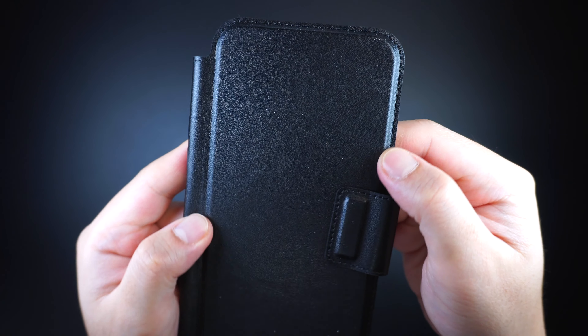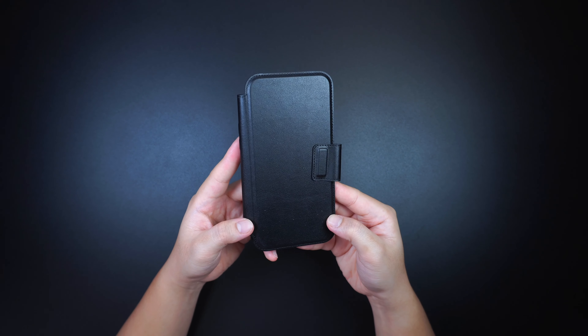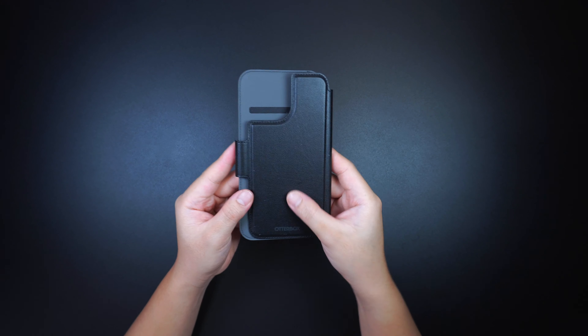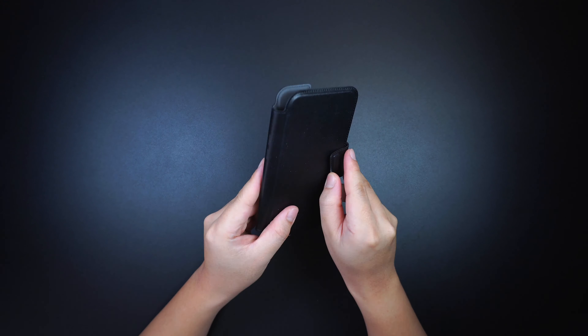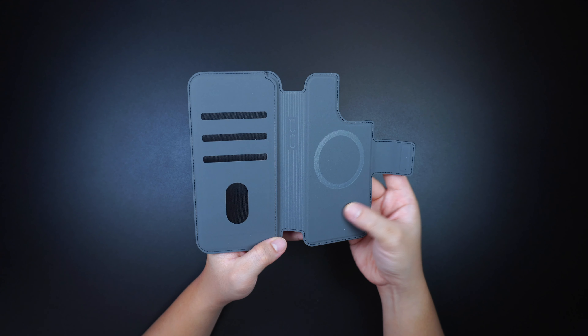The Otterbox Folio is made with the same synthetic soft leather material on the exterior that feels good to the touch, and a microfiber lining through the interior side that cushions and protects the front screen and back surface of the device.